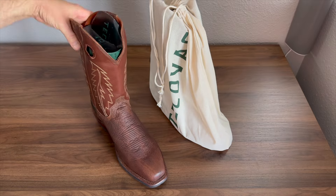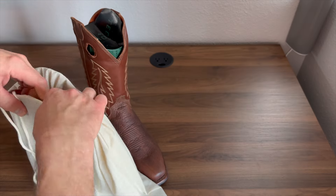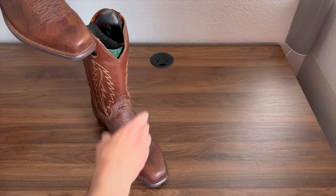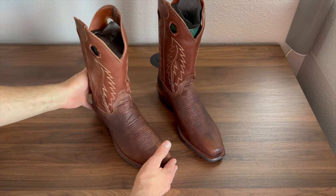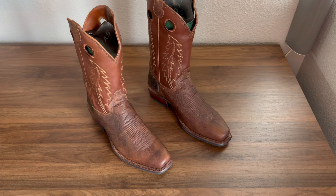Let's go ahead and get these bags off of here and get these boots out and take a look at them. All right, I got those bags out of the way. Here is my brand new set of Tecovas boots — the Parker in Briar.